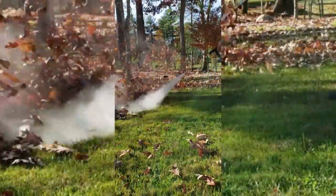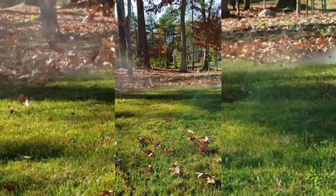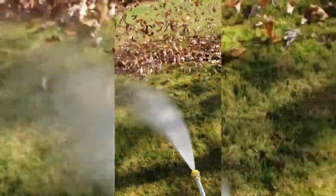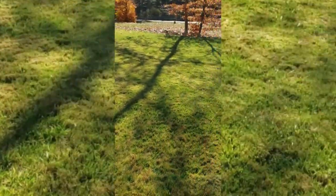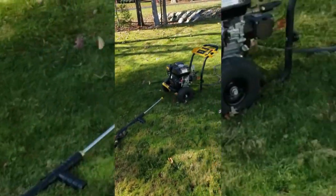I know what you're thinking — this is probably the dumbest idea ever, but look at all these leaves. And look at that: you're watering the lawn at the same time that you're blowing the leaves. And that didn't take long — only a couple thousand gallons of water.